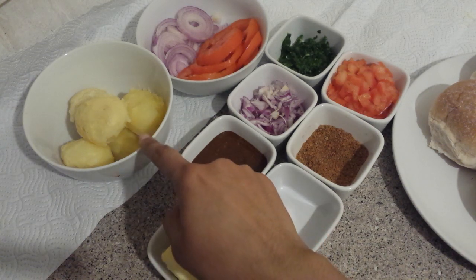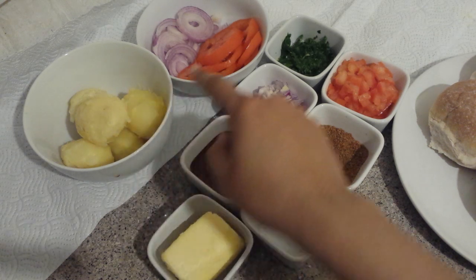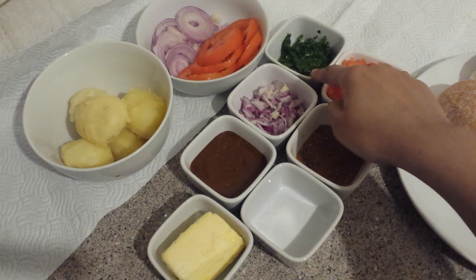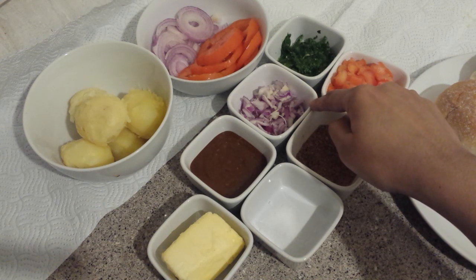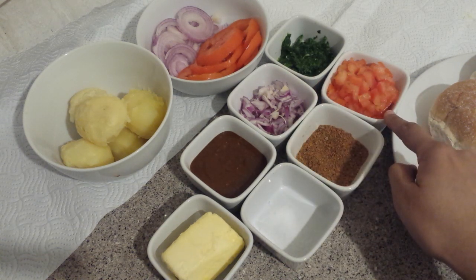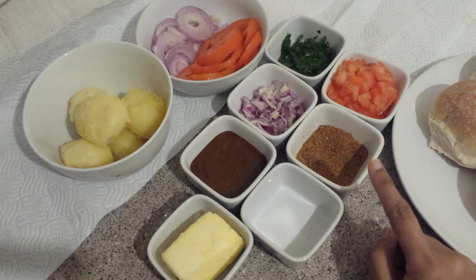This is potato, boiled, small size. This is green chutney — mint chutney — you can adjust according to your taste. This is onion, small size, already cut. This is tomato, also cut small, without seeds. And this is aloo tiki masala — ready made, you can use any brand.